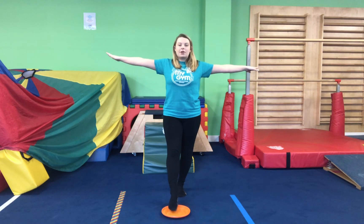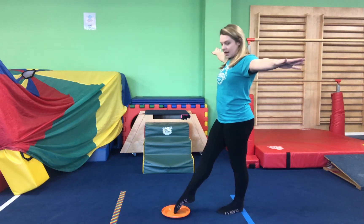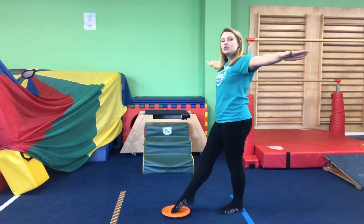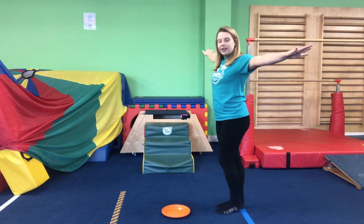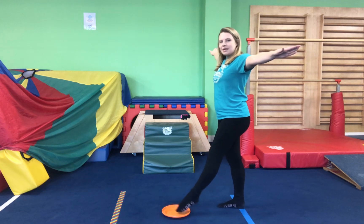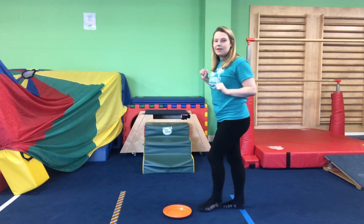This is also our front scale. I'll show you from the side. We're going to lift one leg and tap it right in the middle. Make sure both legs are nice and straight and you're using your strong aeroplane arms. Can we try it on the other foot? Let's lift our foot and go tap, tap, tap. Well done, everyone — that's very good balancing.